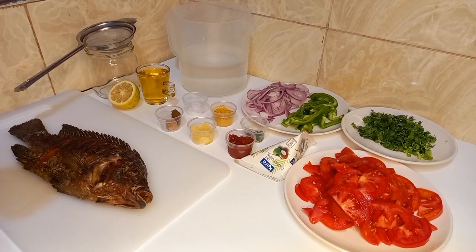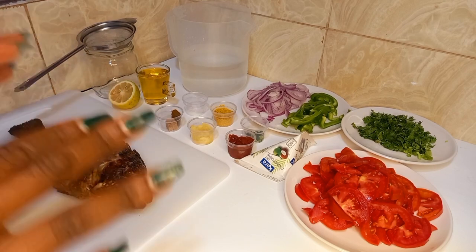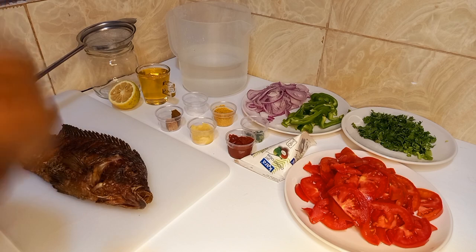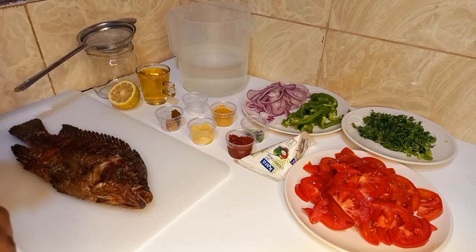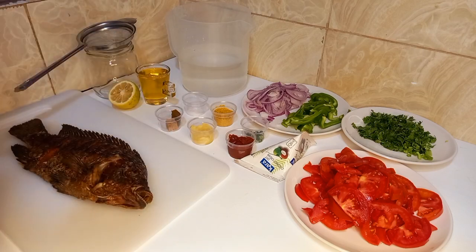Hello everyone, welcome to my channel. If you're new here, my name is Sharon Shagiri and this is Cooking with Shani, where we talk about cooking ideas for the common African kitchen lifestyle, diet, and of course improving our self-esteem in the kitchen.